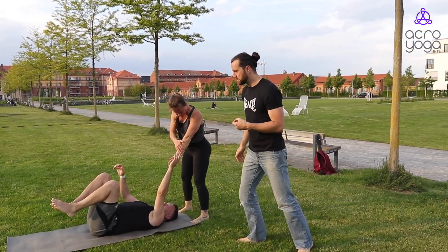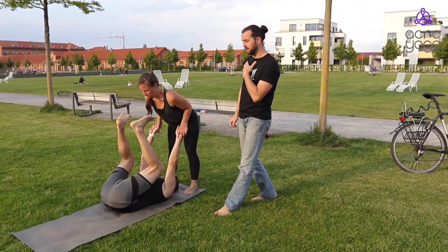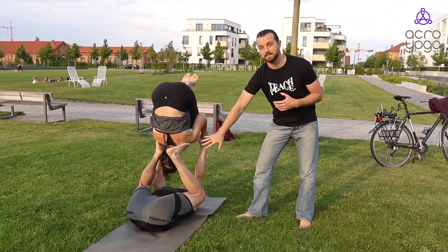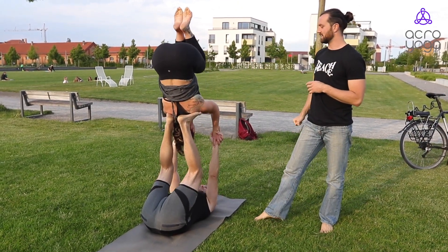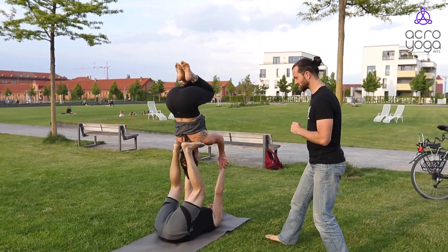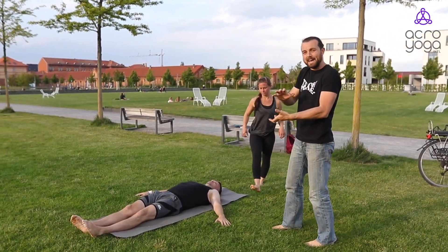A little tip for coming into star: the main action of the base is being patient. When you place the shoulder as a flyer on the feet, notice how deep Christian is bending in the hip. When Julia jumps up, he waits — her hip is on top of the feet — and then Christian extends the legs, and they find it there. A little tip that goes a long way and will support you in your practice.